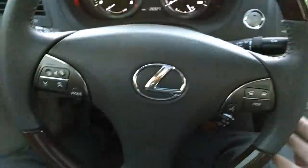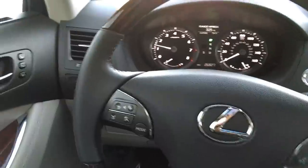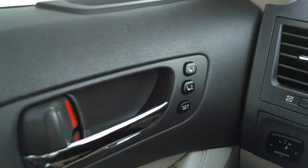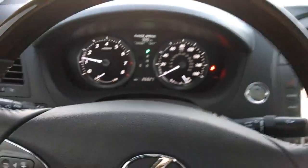The steering wheel comes to the last position, the seat will go to the last position, and your mirrors as well. You can set all of those in the memory system. I hope this helps — thanks so much for watching, have a great day.